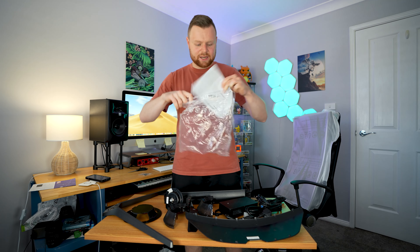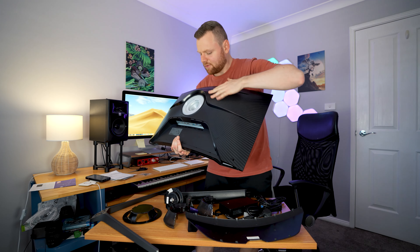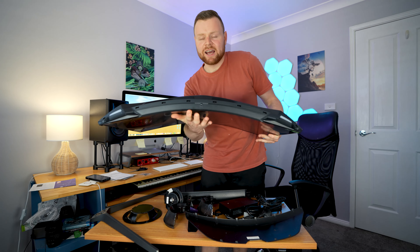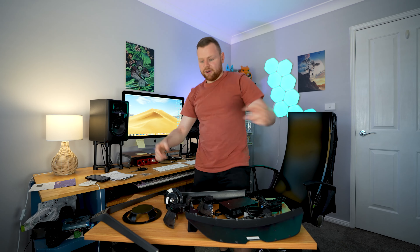We have a 32-inch curved screen. At the back there's a beautiful design with a carbon fiber feel. We have dual HDMI outputs, USB outputs, multiple USB outputs, the power output, and we even have an ethernet port. It's quite a powerful monitor overall.